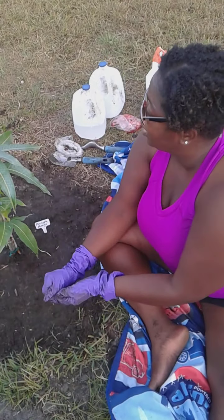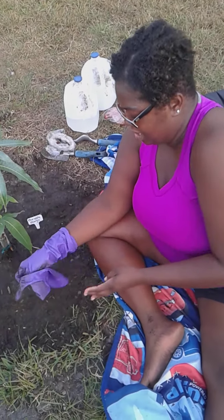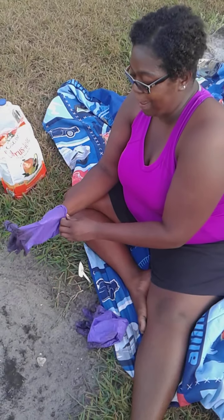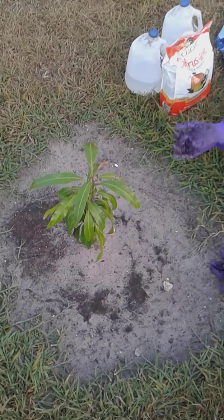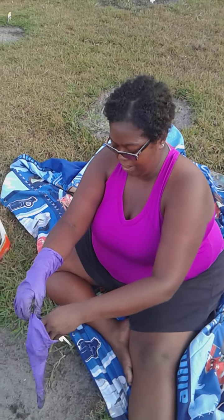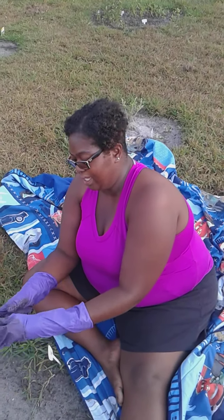Now we're going to move on to the Valencia Pride mango tree. Come on over with me. We had to move to the other tree, so now we're doing the Valencia Pride mango tree. We're going to feed this one. Just bear with me a moment while I get these gloves on.